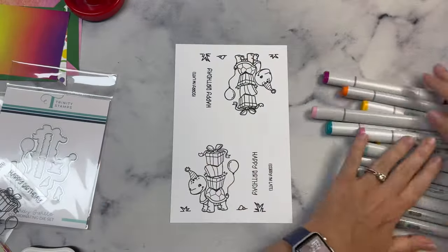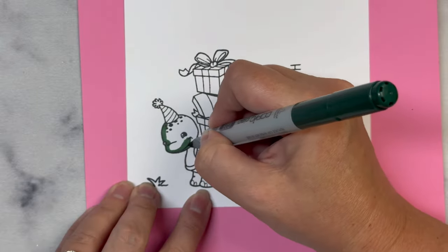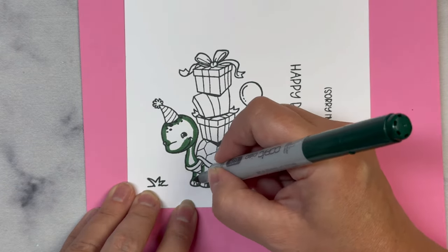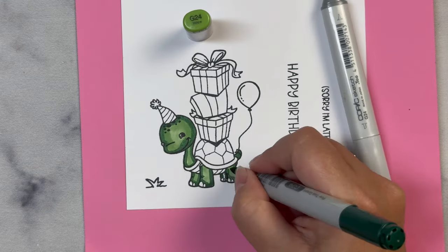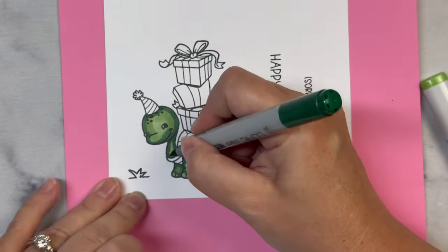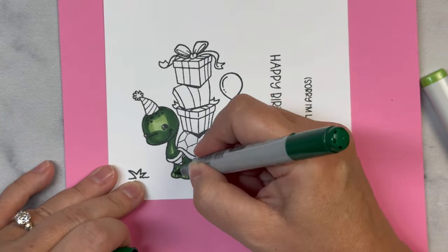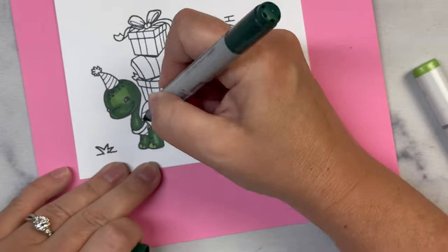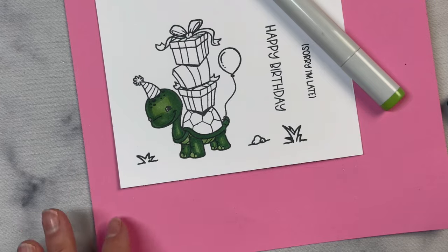Now it's time to color this up. I selected a bunch of coordinating Copic markers that match the colors in the pattern paper, so I'm going to speed this up and color this image. While I do, I'll tell you more about the challenge. I offer a free PDF printable that shows how you can make 15 cards using just six sheets of 6x6 inch pattern paper with little to no scraps. The quarterly challenge runs from July 1st to September 30th of 2024 and you can find out how to download the free printable at KendrasCardChallenges.com.